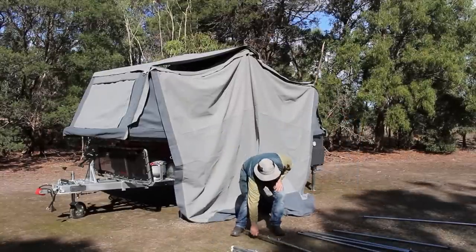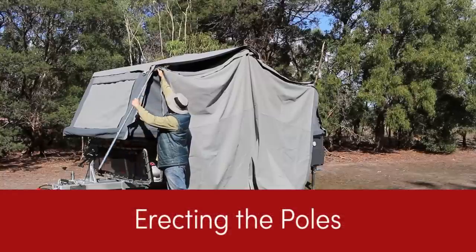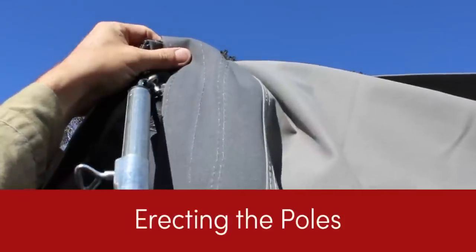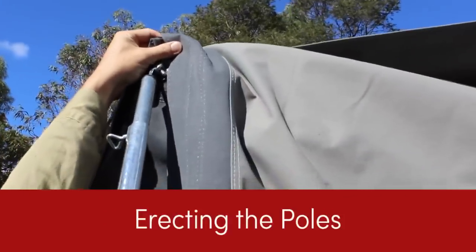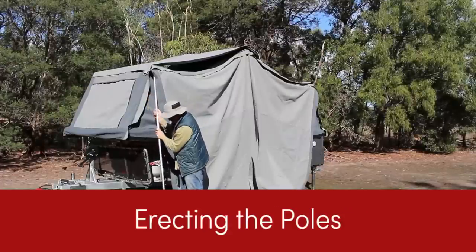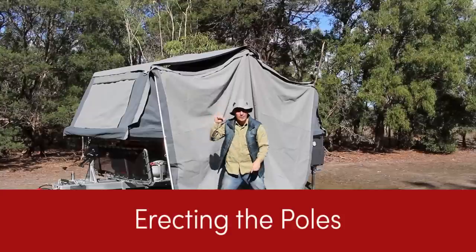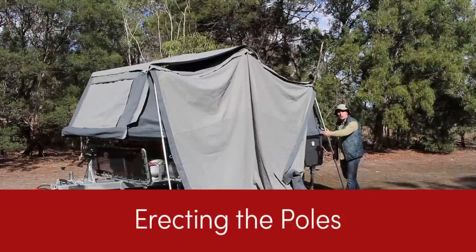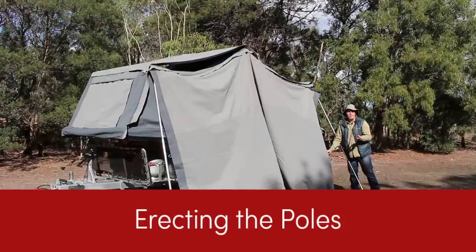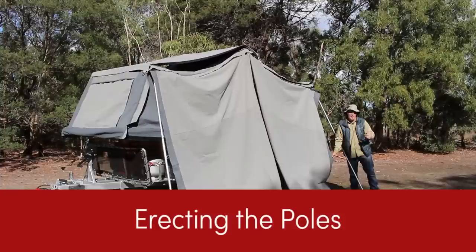So the canvas is all set up — let's grab our ridge poles with the hook spigot. Start working our way across, hook them in to the eyelet. The best tip is to just drop them down so they don't go anywhere. Fix that up later, work your way down. So all three ridge poles are in, I've dropped them down, got our canvas attached. Now it's time to get busy with our tent poles, our uprights, and the spreader bars — this is where you call in a mate.